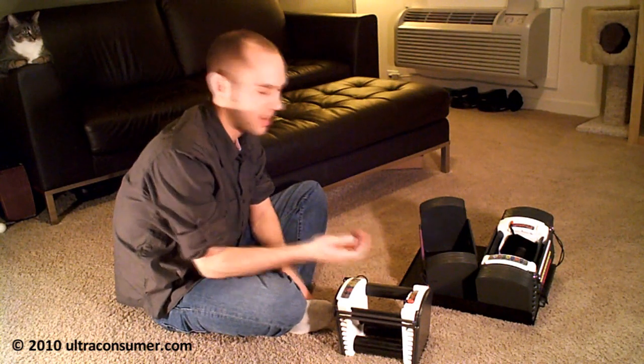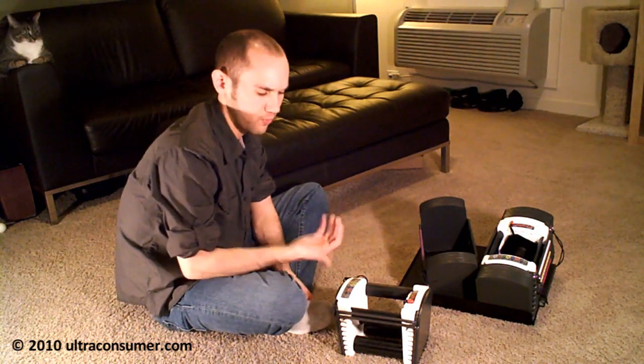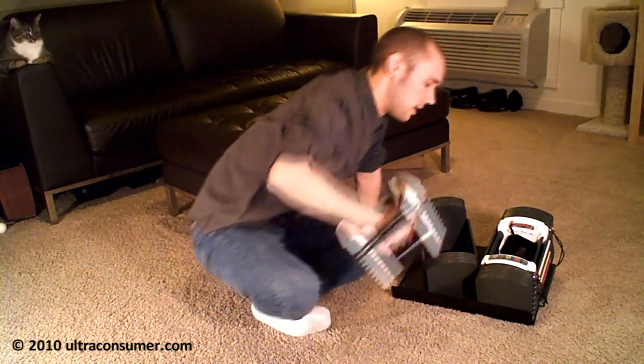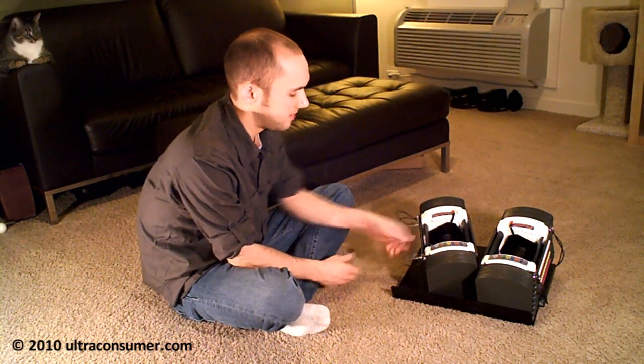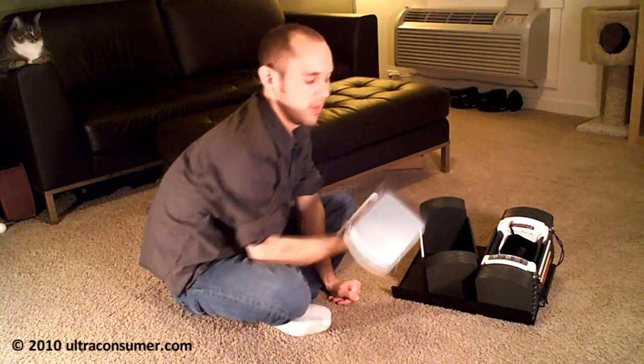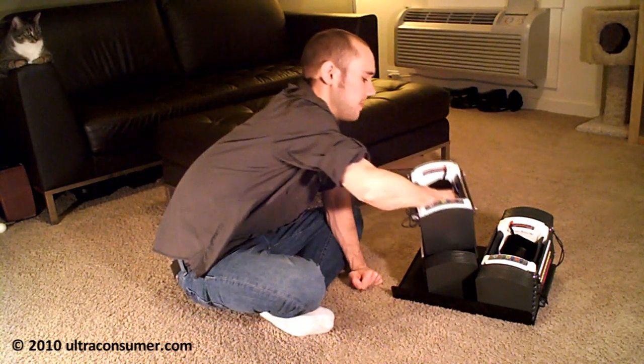It's kind of like a weight stack at the gym, where you just move the pin around, and it makes it really easy to do weight switches. If I wanted to go up to 15 pounds, I just go like that, and within about 3 seconds I'm at 15 pounds.